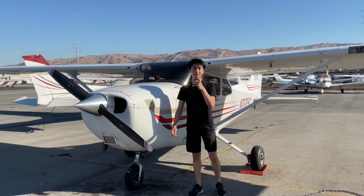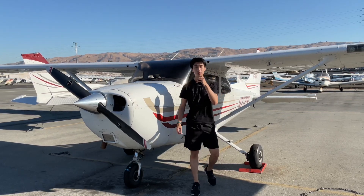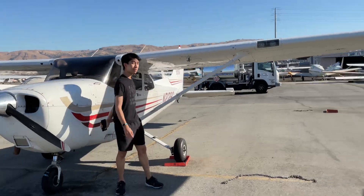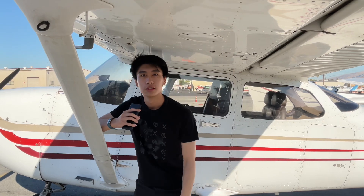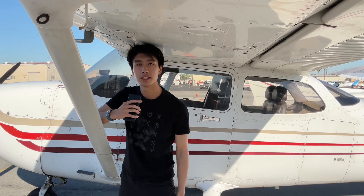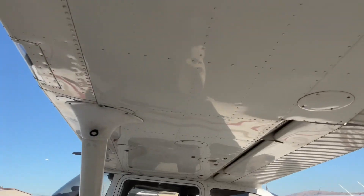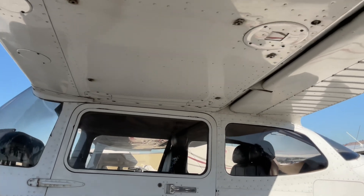But before we take to the skies, there's one crucial step we mustn't overlook, and that's to sump the fuel tanks. If you didn't know what sumping is, it's where you drain the fuel from the lowest part of the tank. Today I'll be demonstrating this essential pre-flight maneuver to ensure that our flight is nothing short of safe and smooth. Sumping our fuel tanks, my friends, isn't just a chore — it's a life-saving practice.